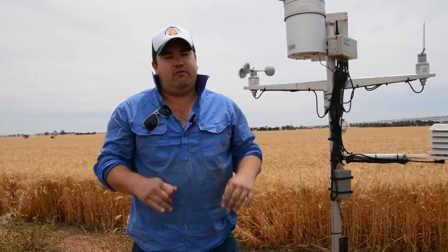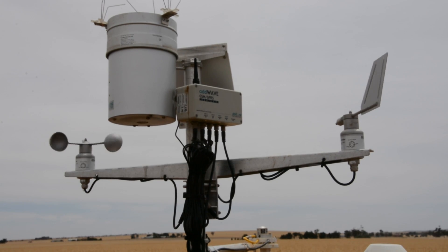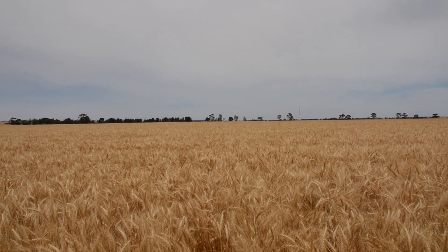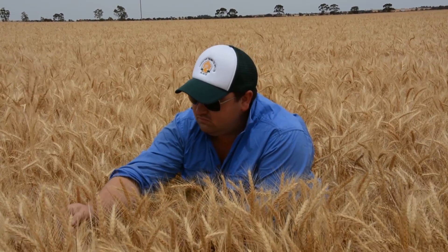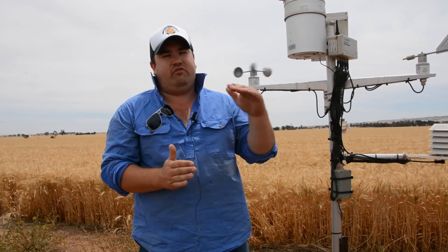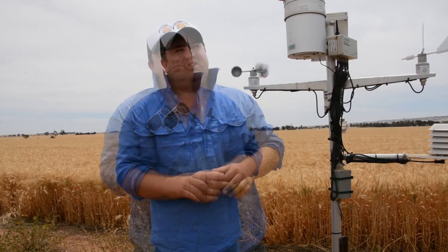At the moment it's giving me wind speed, temperature, relative humidity, daily sunlight, and it's also telling me soil temperature and soil moisture down to 90 centimetres. We're monitoring every single level from 10 centimetres down to 90 centimetres.